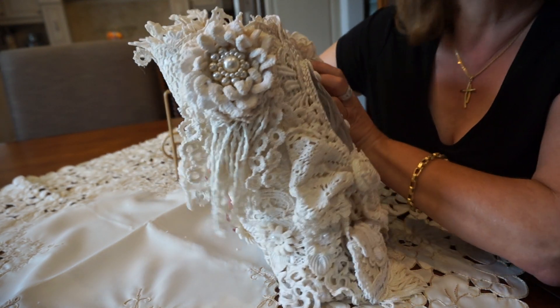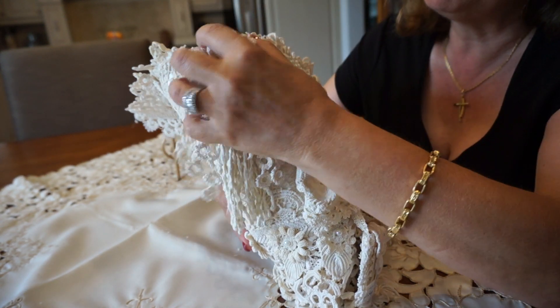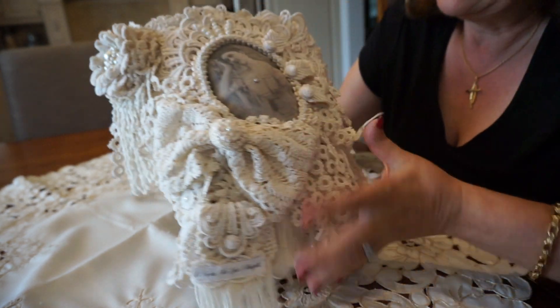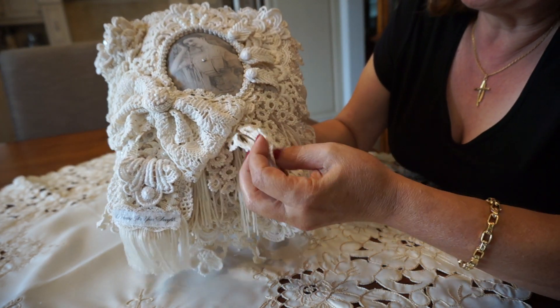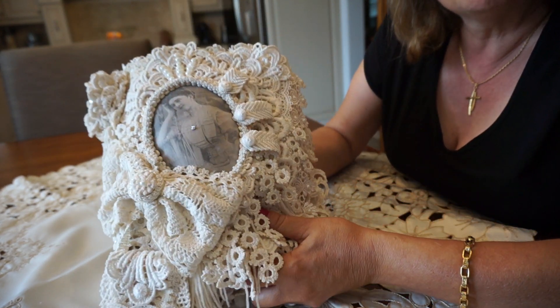The spine — I've just done this great big, huge crocheted flower here with these little dangles. And as you can see, they're all little pieces and dangles from various doilies.